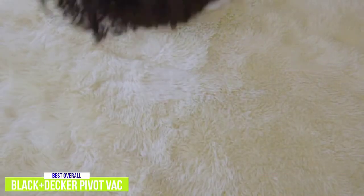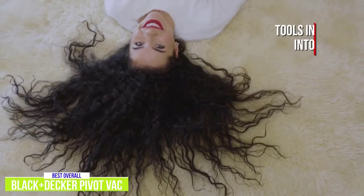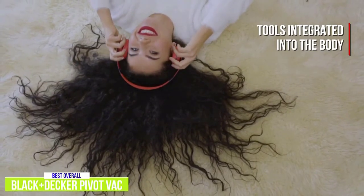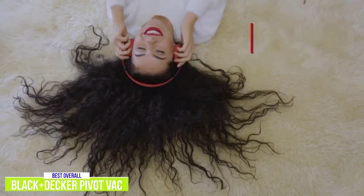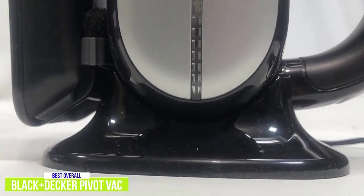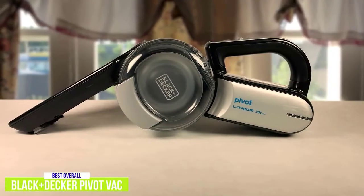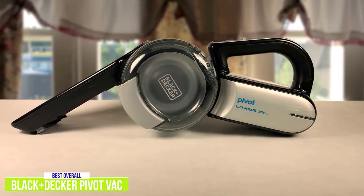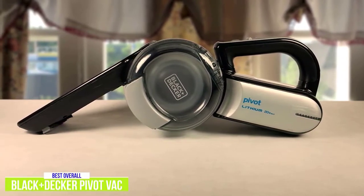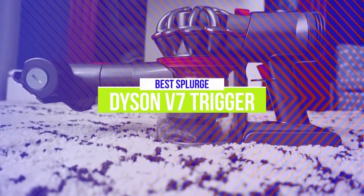Similar to the Dust Buster, this Black & Decker also features an extendable crevice tool as well as a flip-up brush integrated into the body. The convenience of having the attachments right there anytime you need them makes it extremely useful. You also get a nice charging base that doubles as a storage solution, and the compact design with the pivoting nozzle looks pretty impressive and takes up less space. I think the Black & Decker Pivot Vac is definitely the best handheld vacuum around with extremely strong suction, innovative design, and attachments integrated right into the vacuum for added convenience.